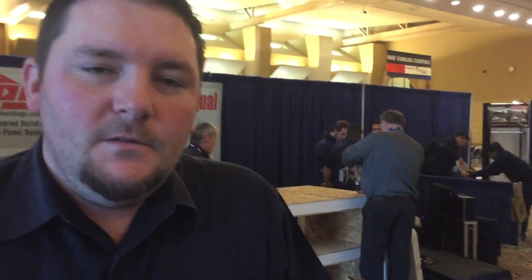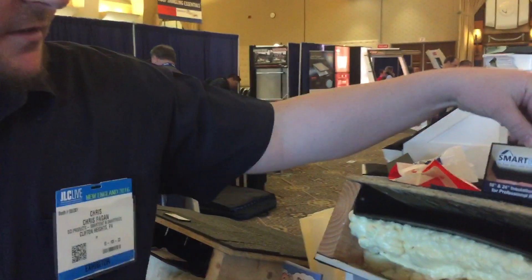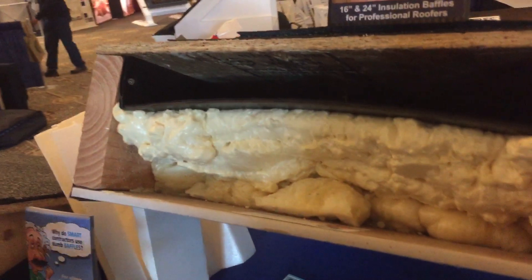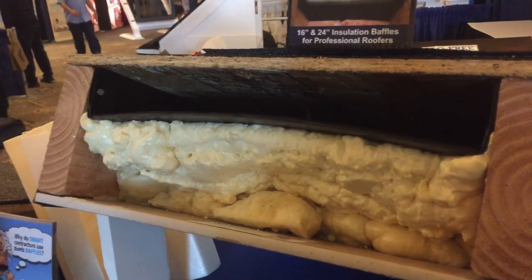All right, I'm here with Chris from DCI Products. He's going to be talking about a new smart baffle. Take it away, Chris. This is a product that we saw a really big need for in the insulation market, specifically with spray foam. Currently on the market, there's not really any products that can withstand the expansion of a spray foam.